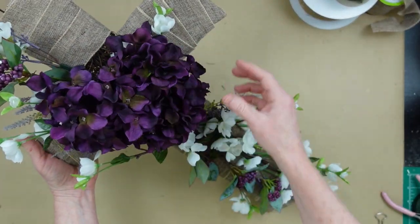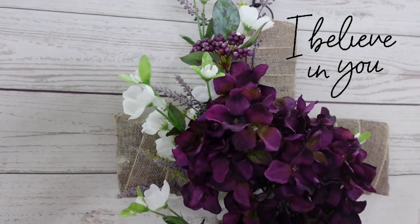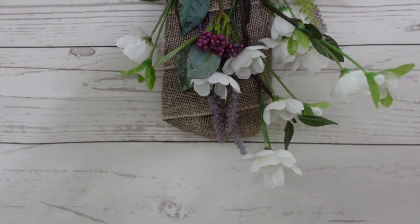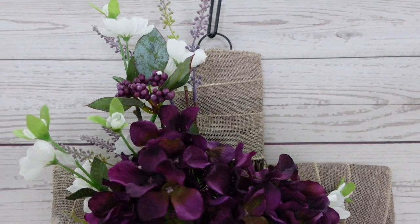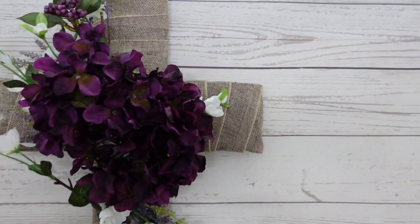You can definitely put a bow on here if you'd like, but I like mine simple and rustic as it is. This is what it looks like when it's hanging. Look how pretty — the purples, the whites, the greens. It's just perfect for Easter. I really love it. I believe in you — I know you can do this, it's an easy project. If you enjoyed it, I would love a thumbs up; it really helps my channel. I really love my subscribers and appreciate each and every one of you. I would love for you to subscribe if you haven't already. Thank you so much for stopping by, and I'll see you again soon!